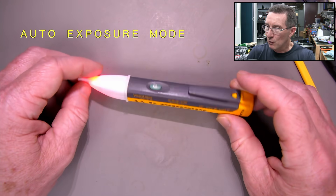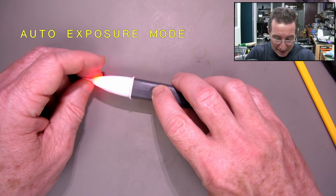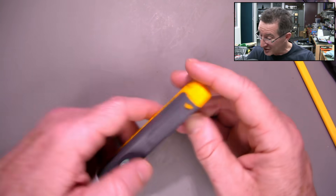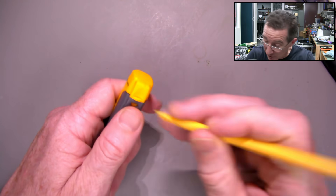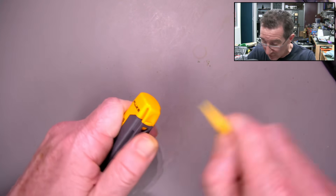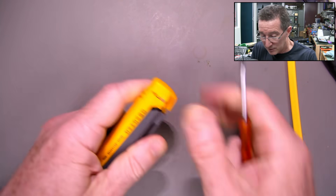It doesn't do anything and it doesn't work. You try and detect AC with it and it does nothing. So let's try and take a look at this and try and get it apart. The plastic's not going to do it — so let's get that apart.